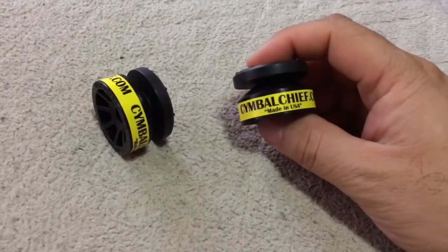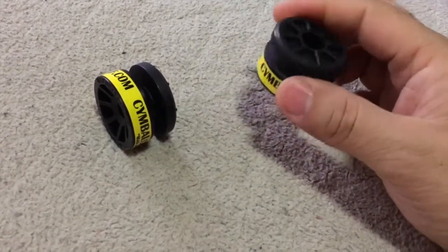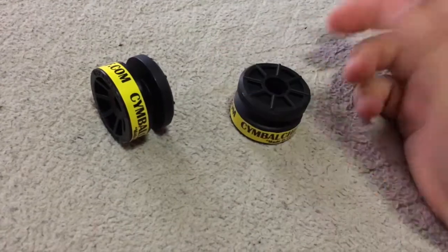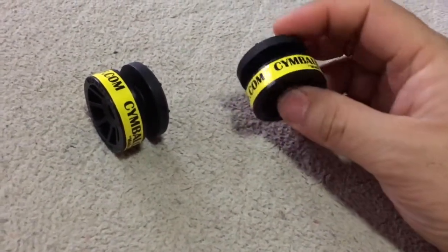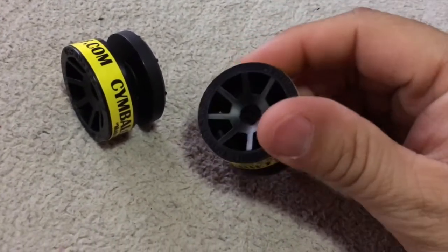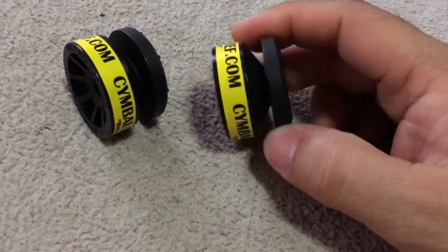We're going to start with the Symbol Chief. Pretty much, you just remove all your base parts, felt pads, and your cymbal sleeves, and this is what's going to replace all of that. You put this on your stand and you leave it on your stand — this is for eight millimeter and six millimeter stands, it works well with both.